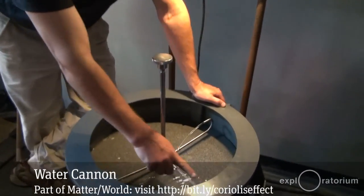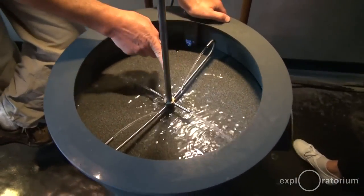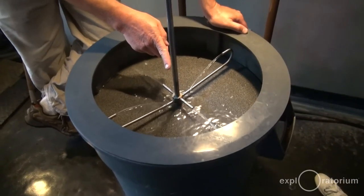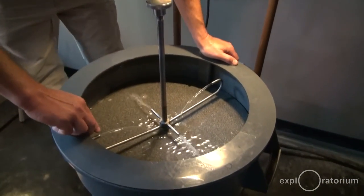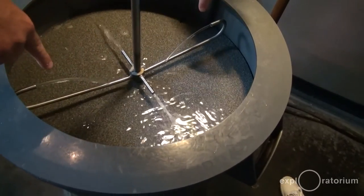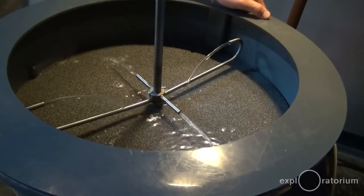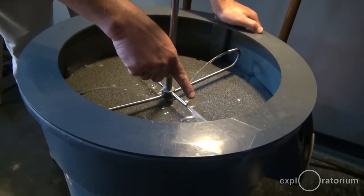There's water shooting out this way, and there's water from the center coming out and shooting backwards toward the center. So if I put my fingers over these holes right here, I'm going to cover my fingers and turn this whole thing. What I want you to do, if you've never done this before, is tell me how do you think this water is going to move?